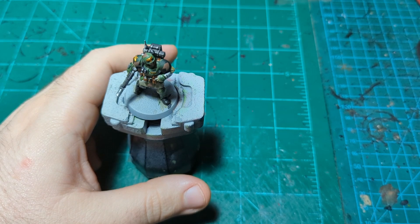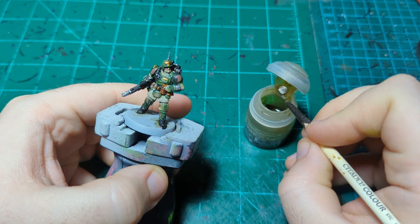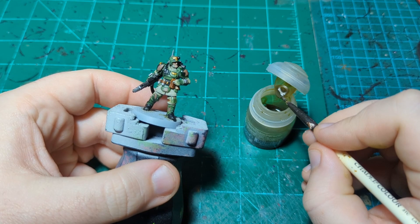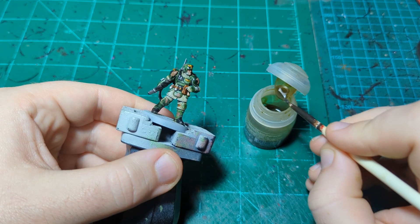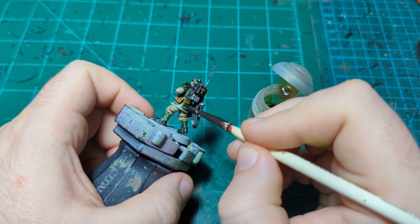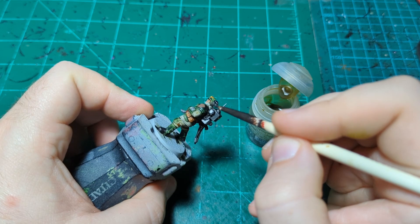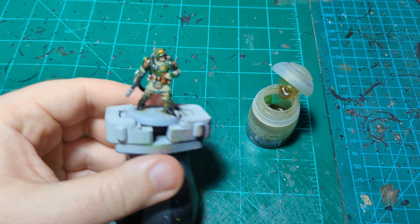We're going to go back to Mortarion Grime and put it over the armor panels just to unify the brown camo and the green a little bit more. You could do this with Lahmian Medium or something, but using this light brown will also tint the green just a tiny bit toward a more military green. The main goal is just to unify the finish of the contrast paint and the layer paint.